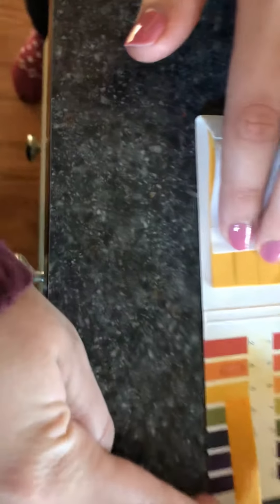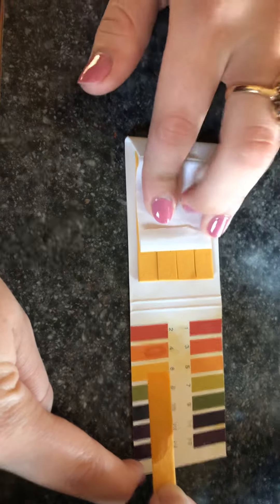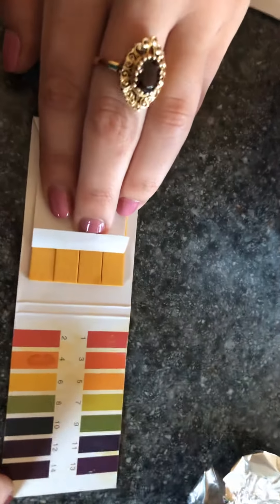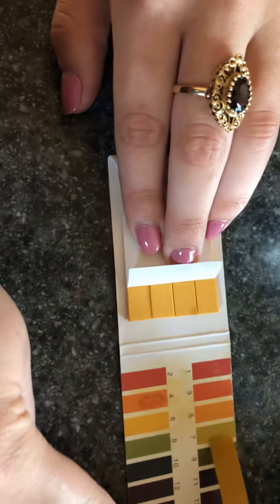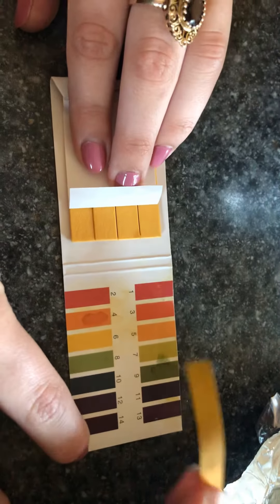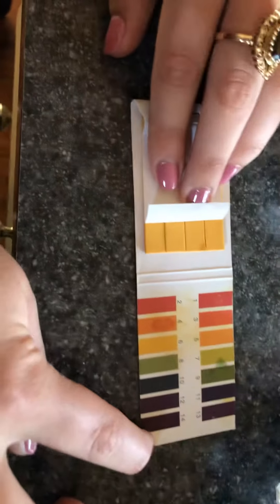It looks to me like a pH of six — not quite as low as I might have expected for orange juice. Now let's try the water. Water comes out at seven, and we know that seven is a neutral pH, which makes sense for water.